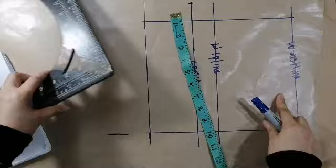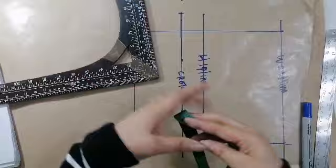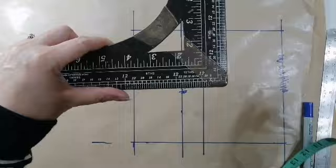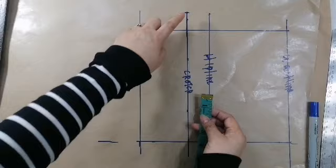Ayan ang crotch na ilalagay natin. Ang ginawa natin dito, kalahati dito. Dito mo makikita pag ito ang gagamitin mo. Kalimitan itong ginagamit kapagka ang pantalon o short ay hapit siya — pang formal siya, hindi siya characterize. So, dito yan kukunin sa pagkita ng 16 at 18. So, 1 and 3/8 doon ang ating ilalagay kasi yun ang nandito sa eskwala. Hindi ka magkakamali dito. Nakuha natin ang crotch ngayon.